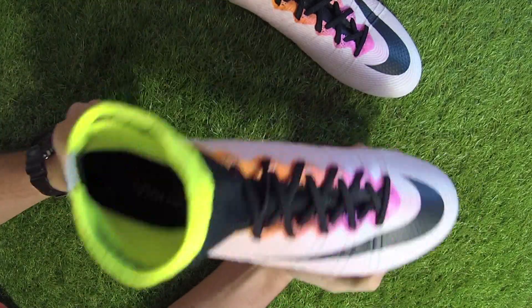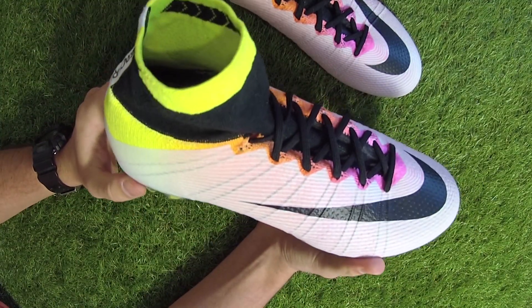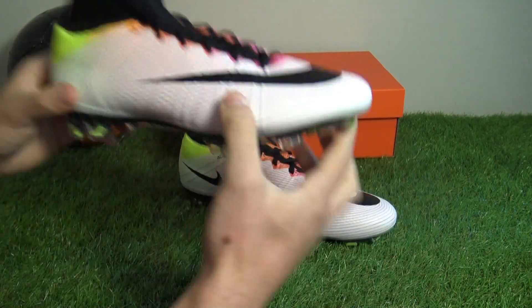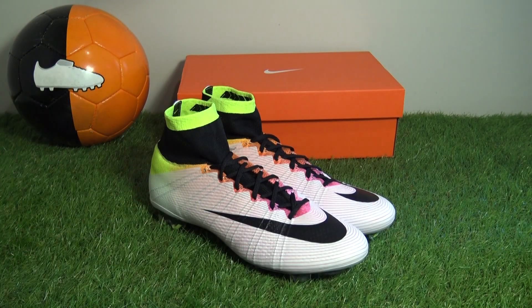That's our unboxing of the new white multicolored Superfly 4 boots. Any questions, drop them in the comments below — we'll be happy to answer them. Thanks for watching and we'll see you next time.